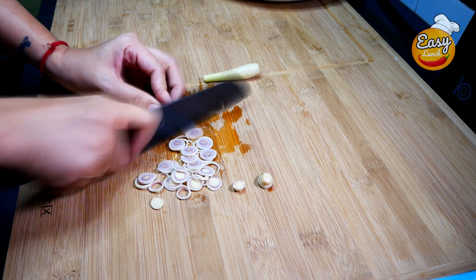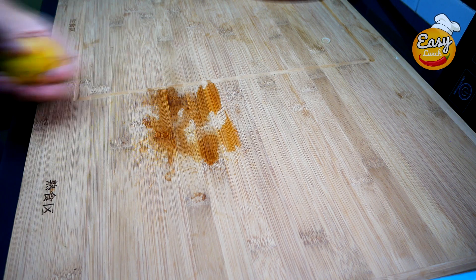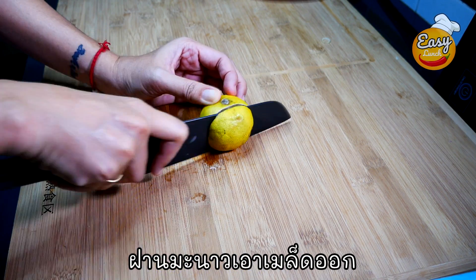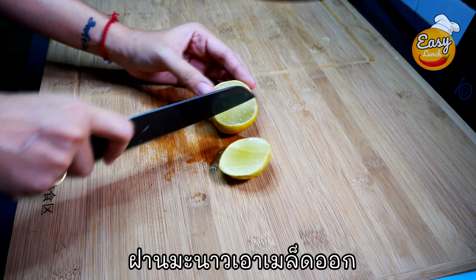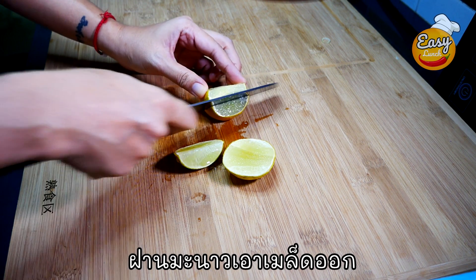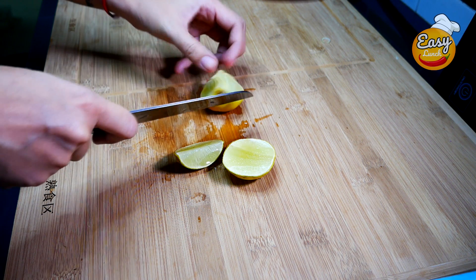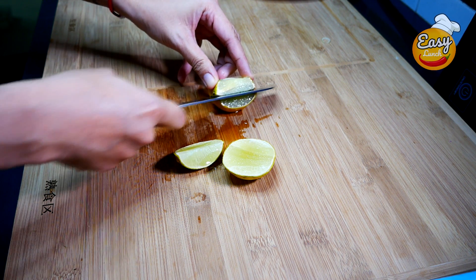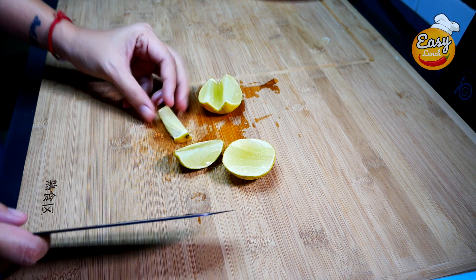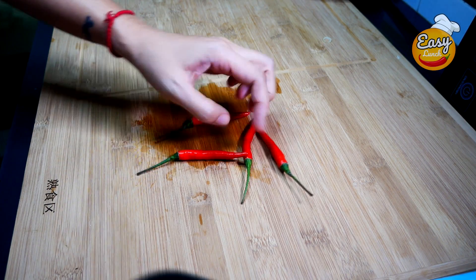I'm going to put a little bit of bread and try to make it a little bit more hot. I'm going to mix it up. The onion is not actually at all — because the onion is so clean.